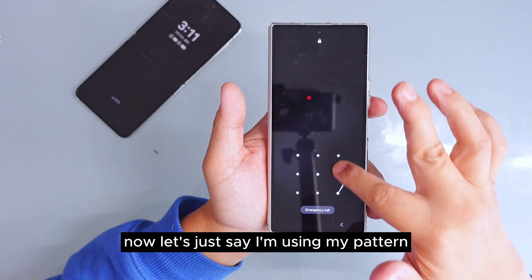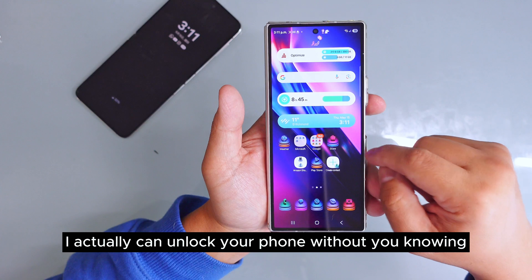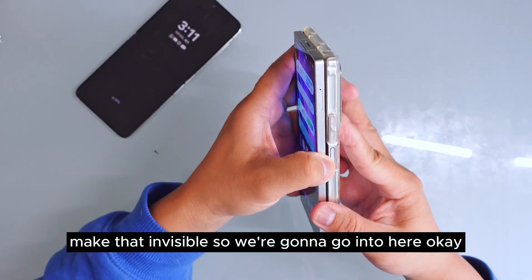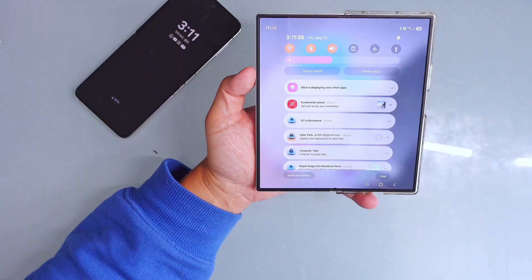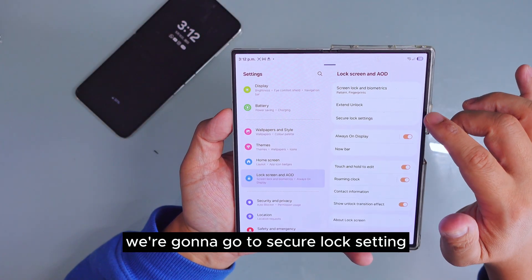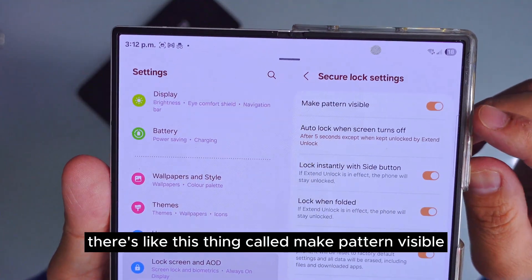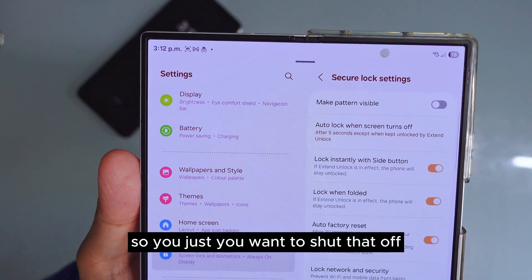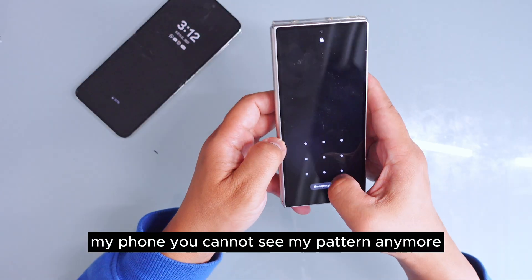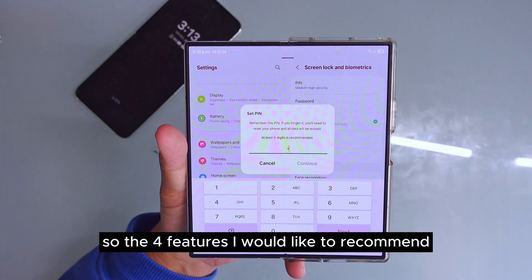The third feature is for anyone using a pattern. If I sit right beside you and watch what you did, I can actually unlock your phone without you knowing because I saw your pattern. So how do you make that invisible? Go to Settings, then 'Lock Screen,' then 'Secure Lock Settings,' enter your pattern, and right at the top there is a setting called 'Make Pattern Visible.' Turn that off — it will make your pattern invisible so no one can see it, making it more private.